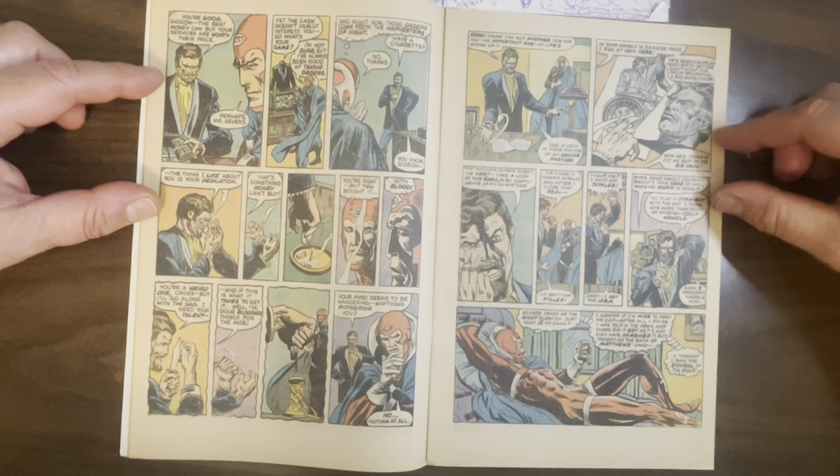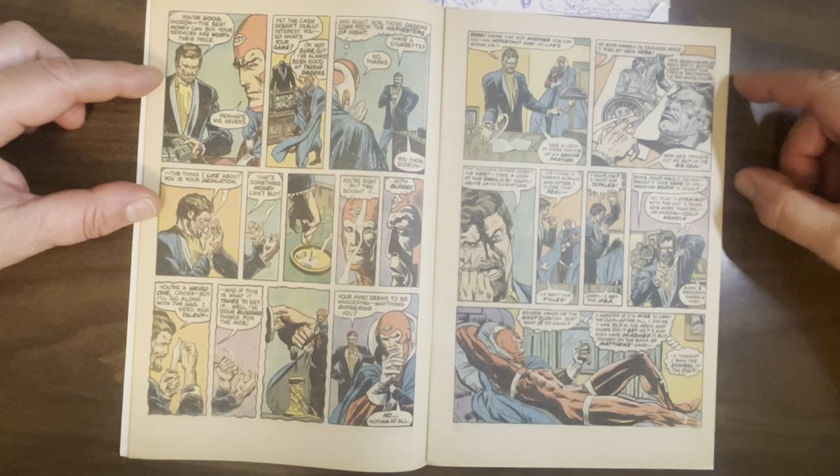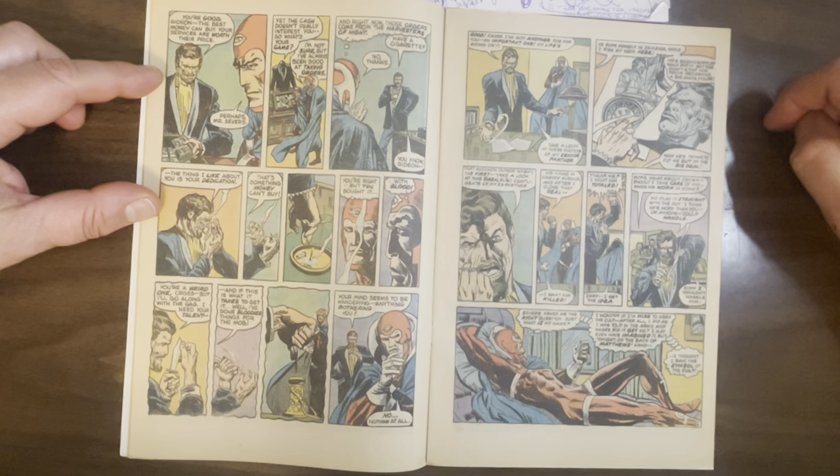So Severs says, 'I got another job for you. I got this senior partner, and he's been messing with me big time. In fact, he probably hired that assassin from page two.'